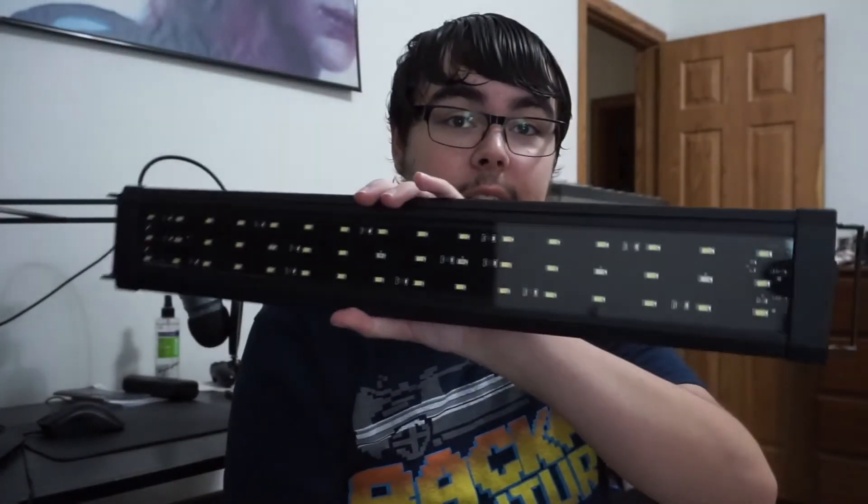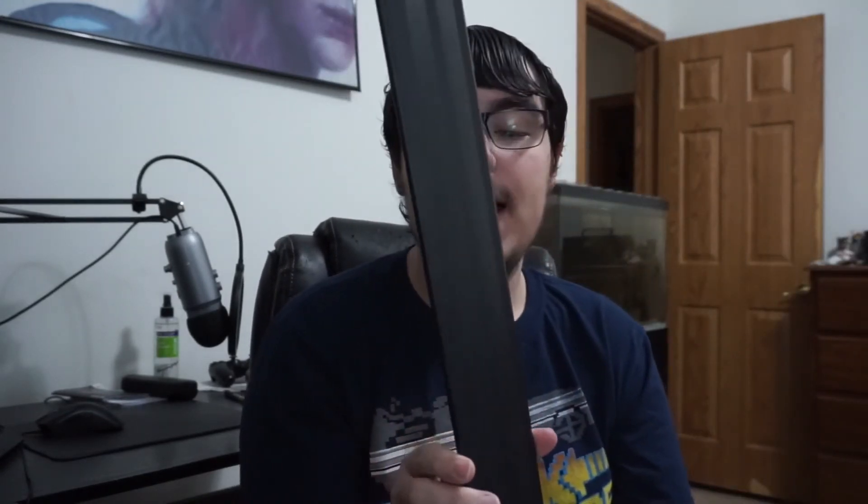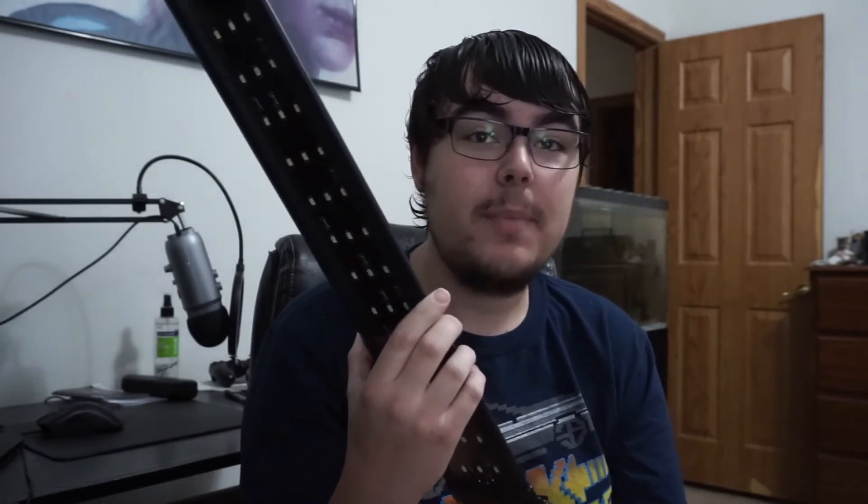So if you guys want this light right here, I will leave it in the description down below. It is a cheap, affordable light that works great. Cory from Aquarium Co-op, I think he needs to check this one out. It's only like $23 with free shipping on eBay.